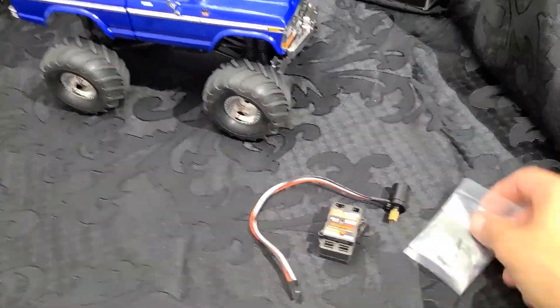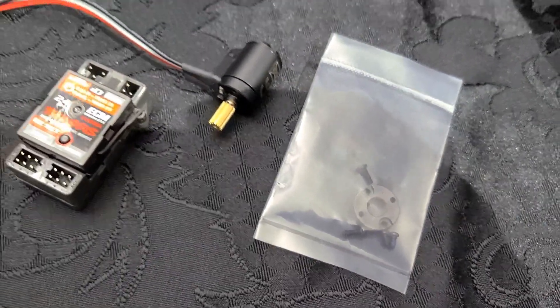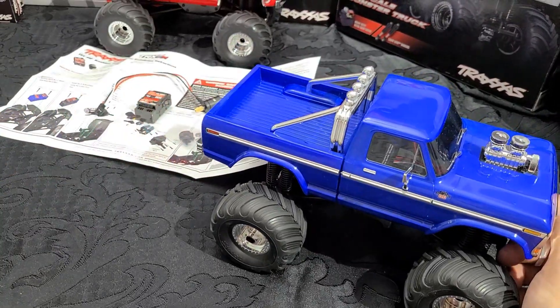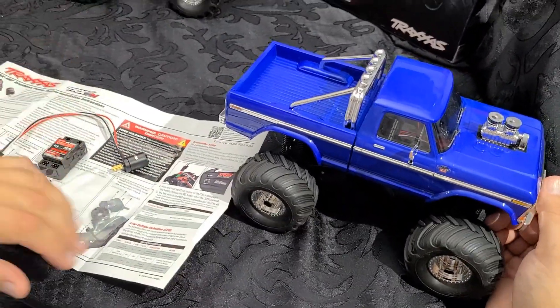You also get a mounting plate that will adapt the motor to the transmission. I'll figure it out since I'm not reading the instructions. I have my handy assistant Maddox — I'm going to hand you the parts as we go through them and you're going to stack them over here.